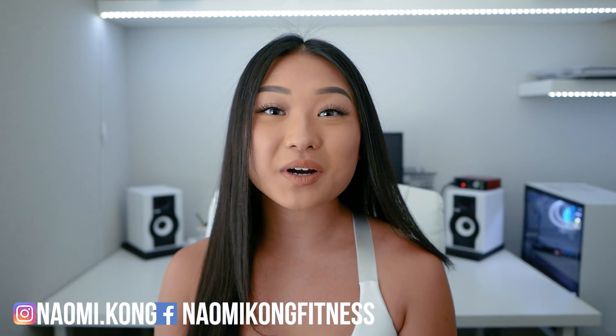Hey guys! Today we'll be doing a glute focus workout on the Smith Machine. Because this is a more intermediate workout, this won't be in a follow along with me style. For more of my follow along with me workouts that I do with you guys in real time, check out my follow along with me workouts playlist that I'll link down below.